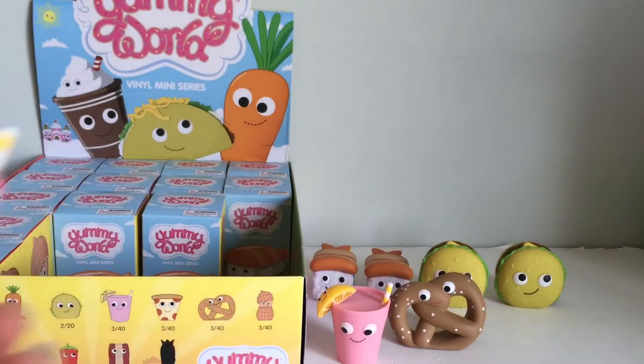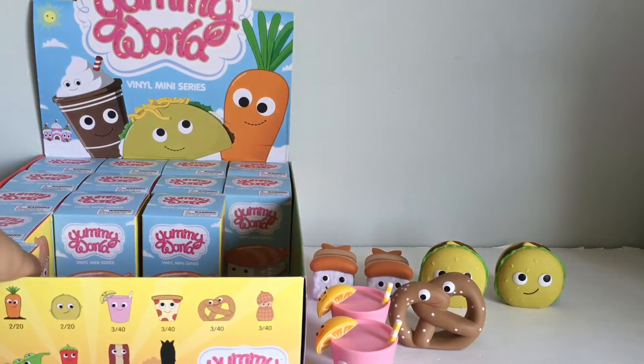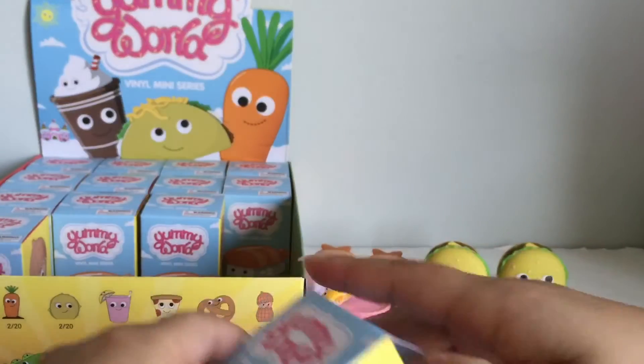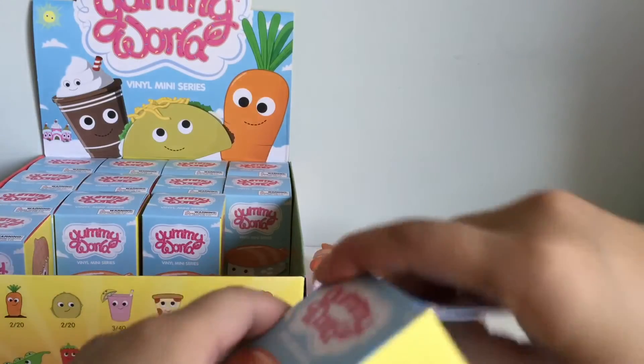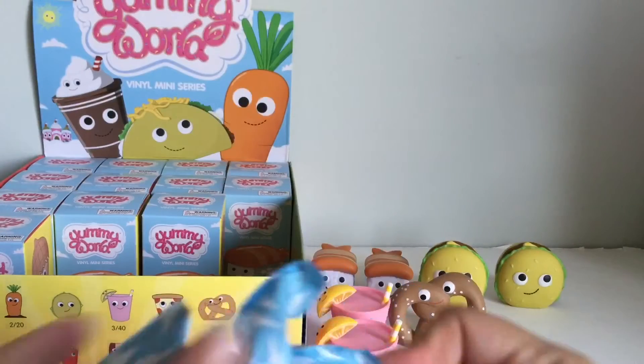We got a duplicate of the pretzel. Funko always has so many paint flaws even though they're so much more popular compared to Kidrobot. But the quality of Kidrobot packaging and the plastic they use for these — just everything about it is great.